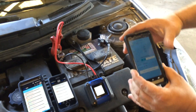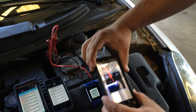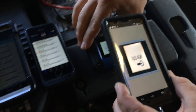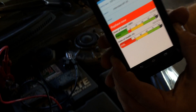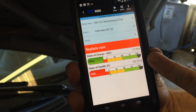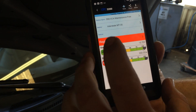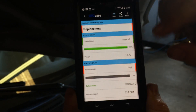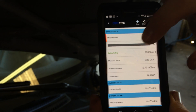Here we go — we push 'scan battery test code' and that barcode is coming up on the screen. Now that takes everything into the phone and tells us exactly what's going on with the battery. We have a full charge on the battery, but the state of health is zero — it's a fail. You can go right here to 'replace now' and that gives you the rest of the specifications. It shows 12.7 volts when we tested it, and that it failed.